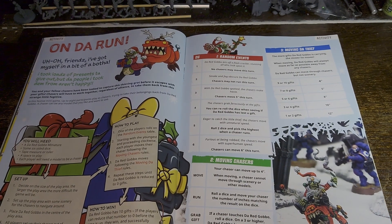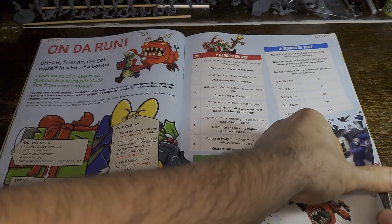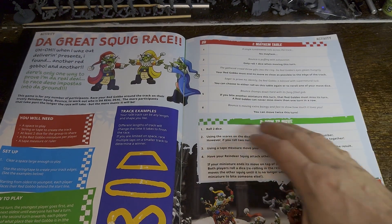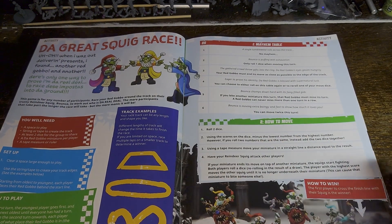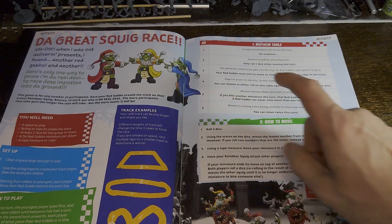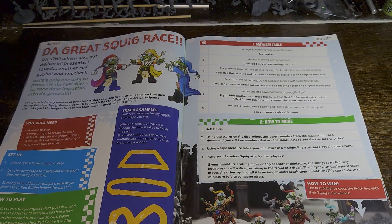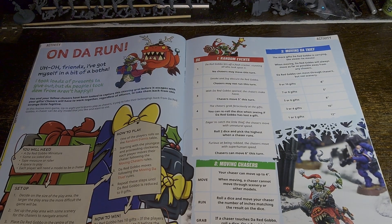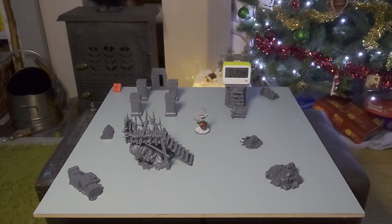There are two games to choose from in this guide: Under Run or The Great Squig Race, which I would actually love to do and make a really cool Christmassy looking track. Unfortunately I've only got one Red Gobbo, so I'm going to be doing Under Run. I've got the gaming area all set up now — I'm using a two foot by two foot board with scenery from Mortal Realms magazines and also from the Mines of Moria.